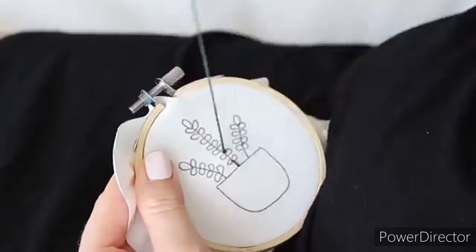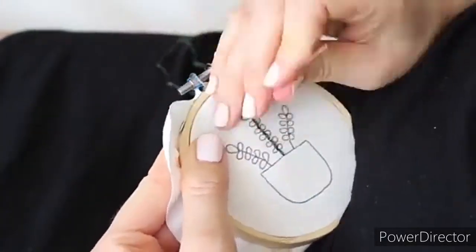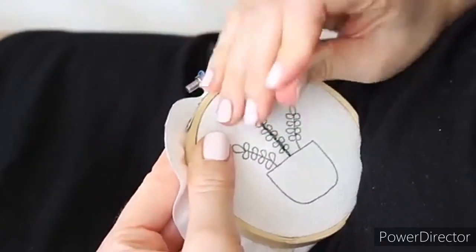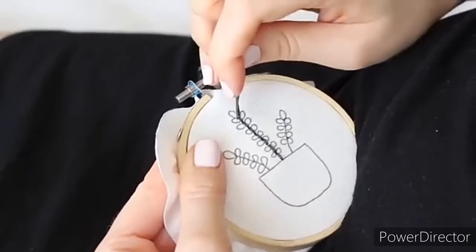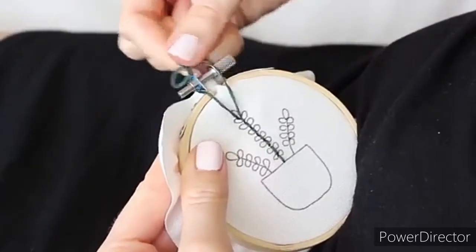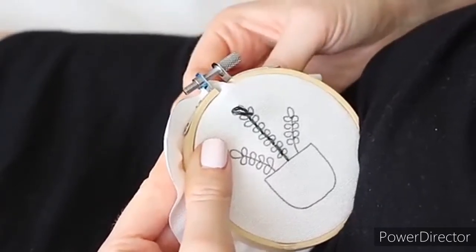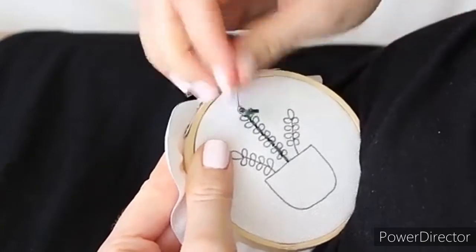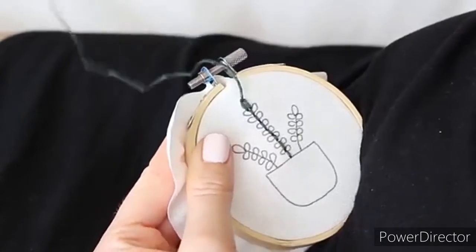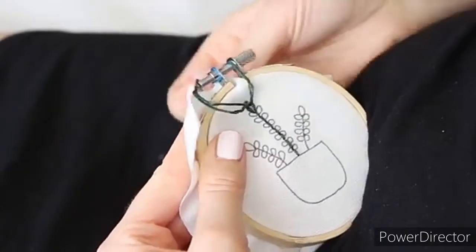For our next design I'm going to use lazy daisy stitches, but first let's do the stem using back stitch. Now for the leaves, pull your needle up and then back down from almost the same spot but leave about an inch loose. Then take your needle up from the top of the leaf, enter the loop you created, and pull up. Now secure your stitch by taking your needle back down from the other side of the thread. Keep going like that.